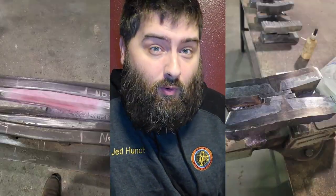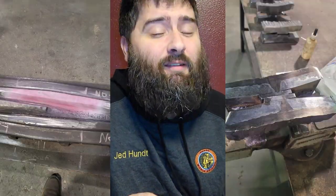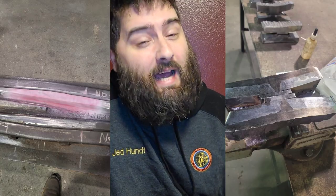Do you think you could pass this railroad welding test? I gave it a shot — find out at the end if I passed. What's up everyone, Jed here with Hunt Mobile Welding. Over the last couple of weeks I've actually been in class learning and burning, hoping to pass a railroad frog welding test. In the end, let me know if you think you could pass it. Let's jump right into it.